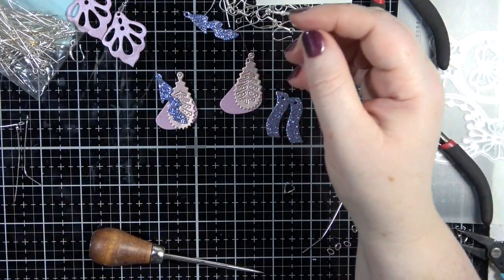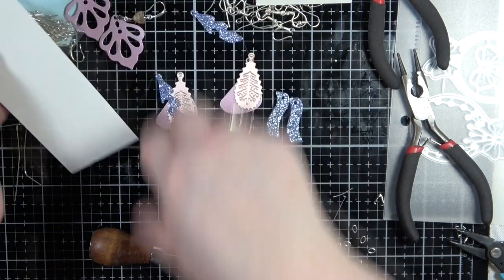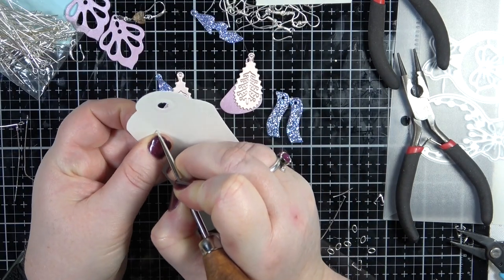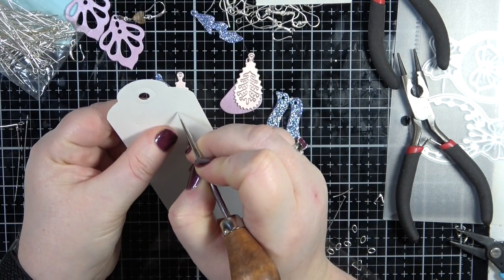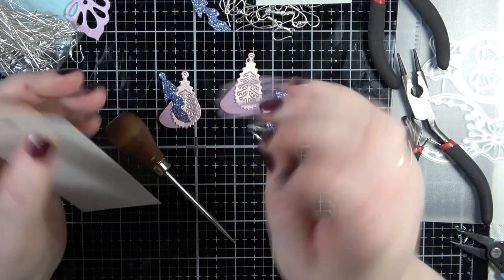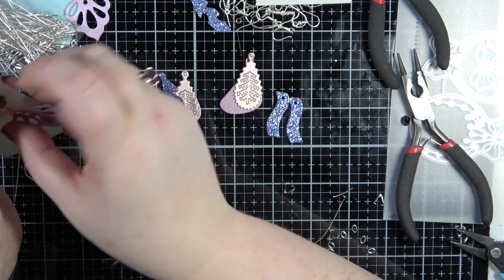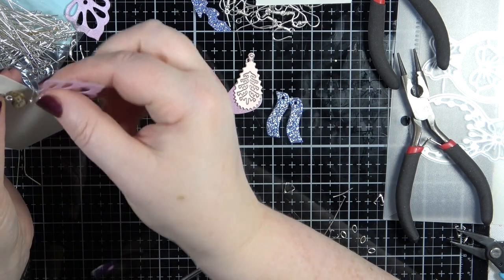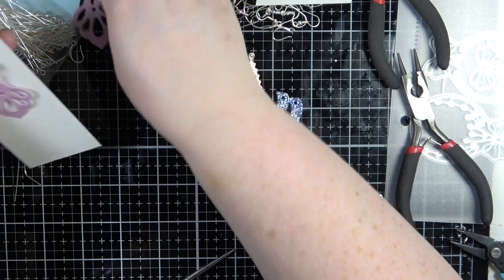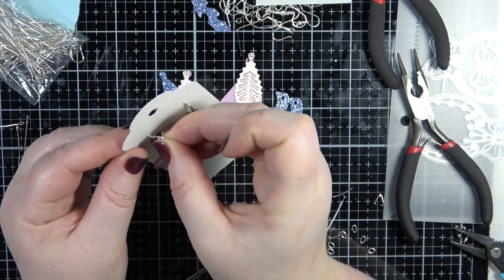I've got this one so let's have a go. I'm just going to pop a little hole in each side, then grab them and put that one in, making sure it all hangs right. Oh it looks so beautiful! Then pop this one in.